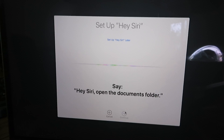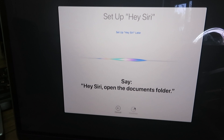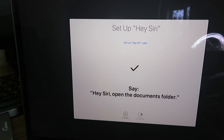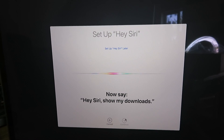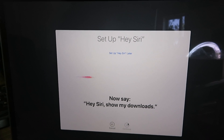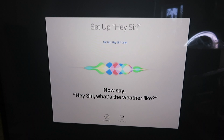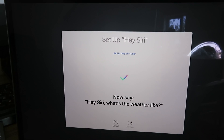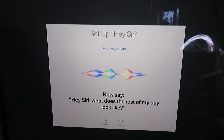Hey Siri, open the documents folder. Hey Siri, show my downloads. Hey Siri, what's the weather like? Hey Siri, what does the rest of my day look like?